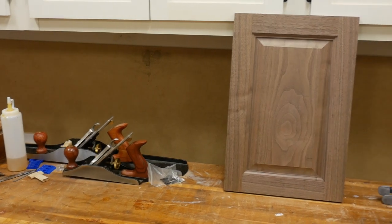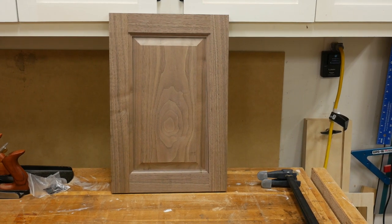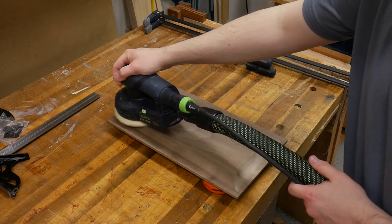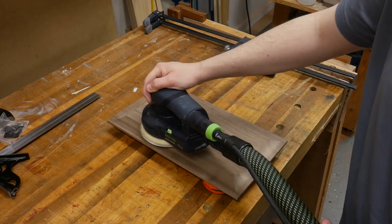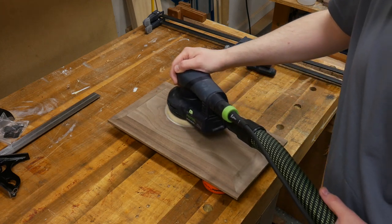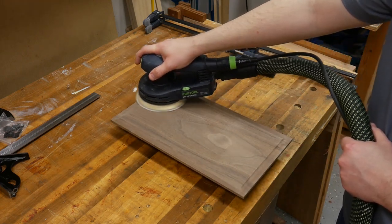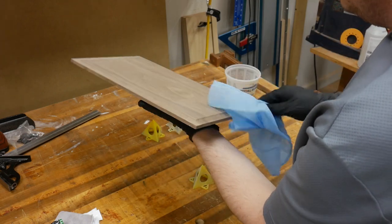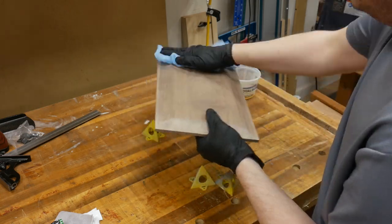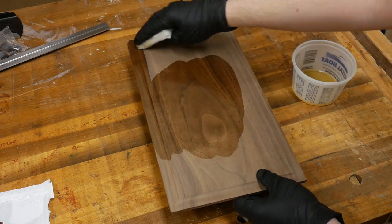I put the door together just to see what it's going to look like, and I was extremely thrilled with it. You always want to pre-finish your panels before assembling the door, just in case you get seasonal movement. If you don't pre-finish it, you could see unfinished portions of the panel during seasonal movement. So I sanded up to 220 grit and for demo purposes applied a wiping varnish — I used a tack cloth to clean and remove dust, and ended up putting a total of three coats of wiping varnish on the panel before gluing the door frame together.